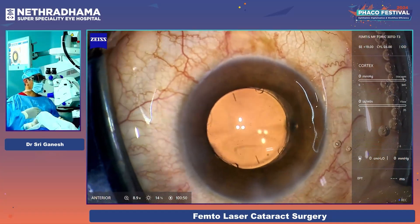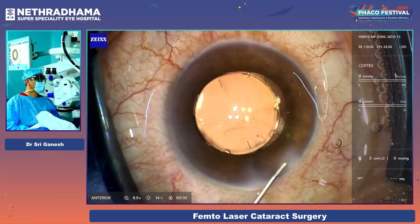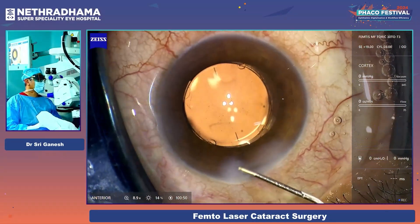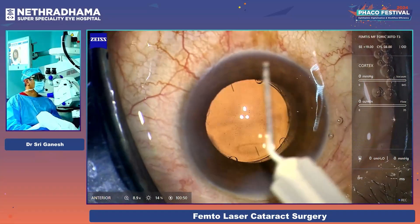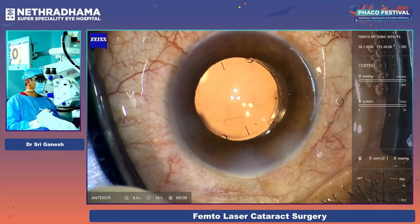I have evacuated the viscoelastic. You can see the lens is extremely stable — it does not move at all. This is the first implantation in live surgery of a FEMTIS MF in India. I have been using this lens recently and patient satisfaction is excellent.